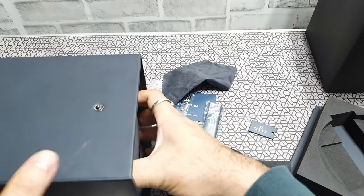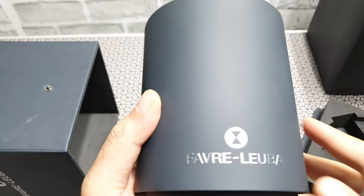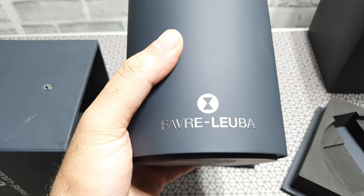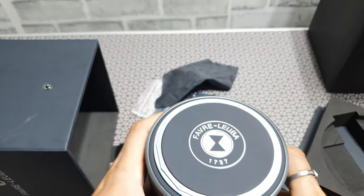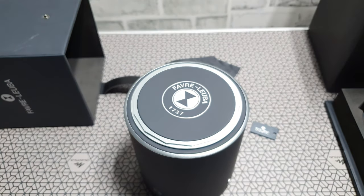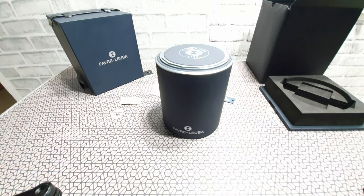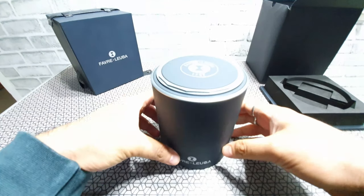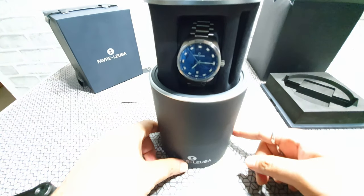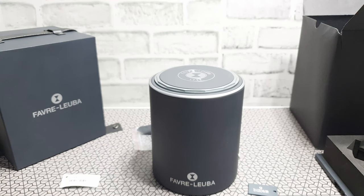Inside this box there's another cylindrical case, and it does mention Fabre Luva on that as well. On top of the box you have the logo, and it also has the year of their setup, which is 1737 — so this company is almost 280, nearly 300 years old, and is one of the second oldest watch manufacturers in Switzerland.